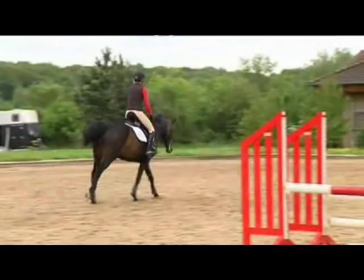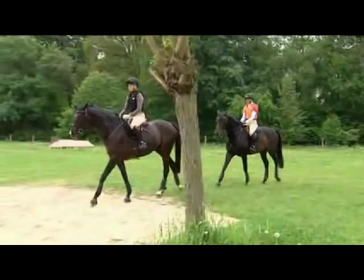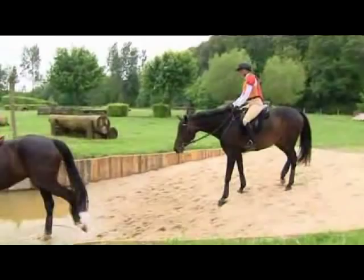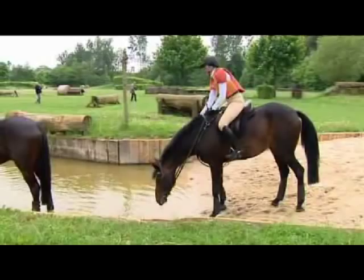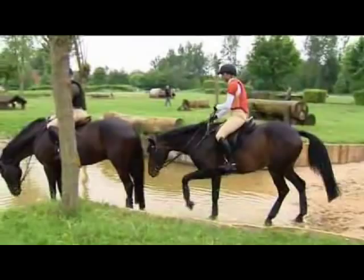I follow Tabasco and let the rein out the closer I get to the water, so that Callas can see and smell it. I talk to her constantly and somewhat firmly drive her on with the leg, and hope she will pluck up her courage to enter the water. It's quite normal for a horse to nose the water — I let her sniff at it, but definitely do not let her stand or paw with the hoof.